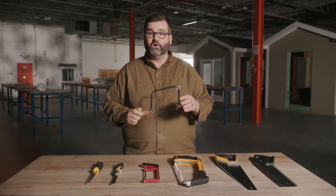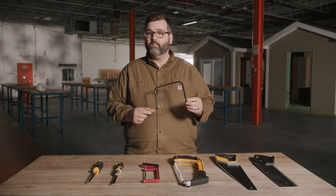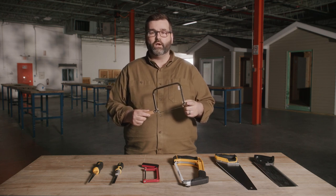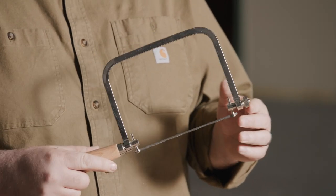This funny-looking thing is a coping saw. Coping saws are used to make cope joints and molding. They can make small or regular cuts. Their blades can be installed pointing away from or towards the handle. They give you the versatility to make very precise cuts.